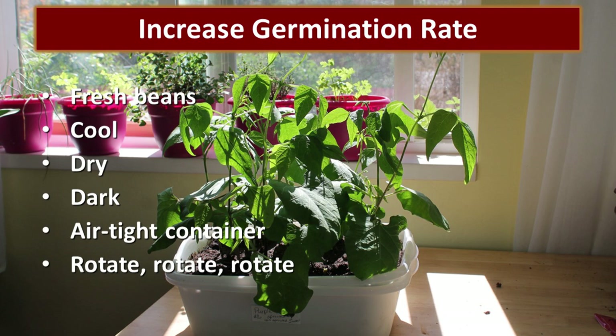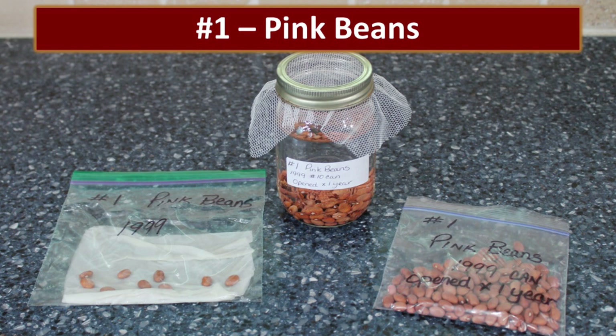That is not a good idea. We saw how they sprouted — it's so much better to rotate your food storage. Our previous videos did show that those old beans are still good to eat; they're just not going to grow well. We want to share the actual results from all 23 samplings, so we're going to move through this as quickly as we can.